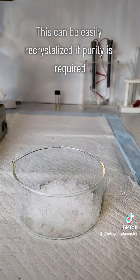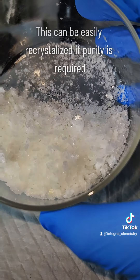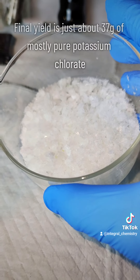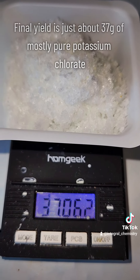In any case, once these crystals were fully desiccated, my final yield came out to just around 37 grams of reasonably pure potassium chlorate. I didn't calculate a percent yield, but 37 grams feels pretty good, especially considering the yields I've gotten in the past doing this by electrolysis.